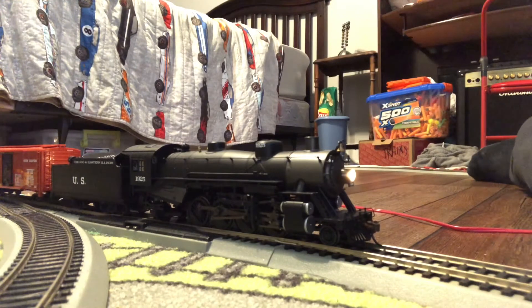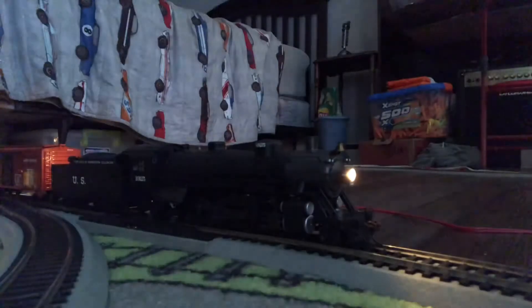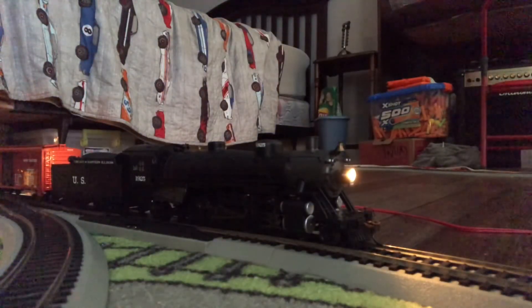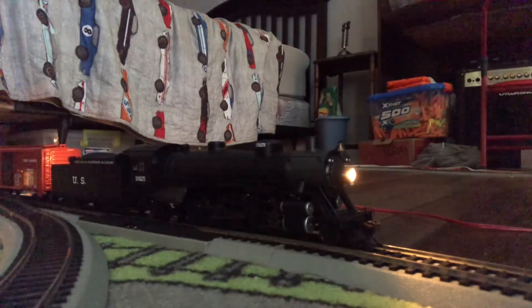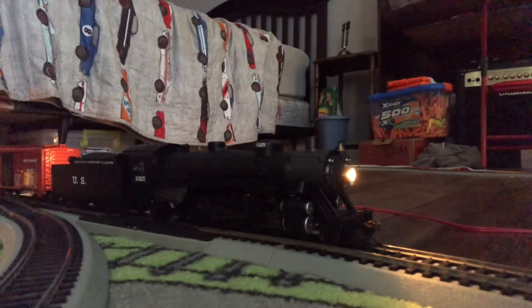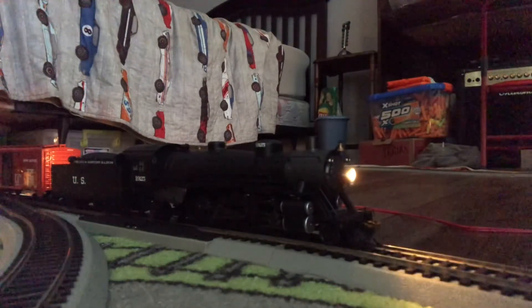F3 is short whistle, F2 is long whistle, and F1 is bell. Those are the sounds and features. I'm going to turn out the lights so you can see what it looks like lit up. I think there's a heavy Mikado still running at the Grand Canyon — if you want to see one, you can take a trip down there. Here's the light dimming and you can see a big difference.